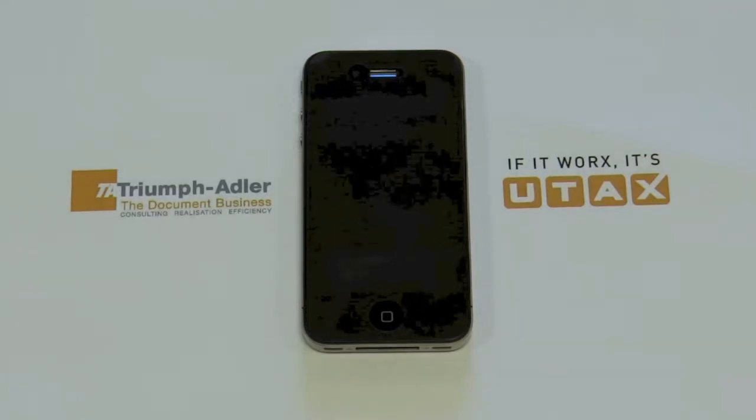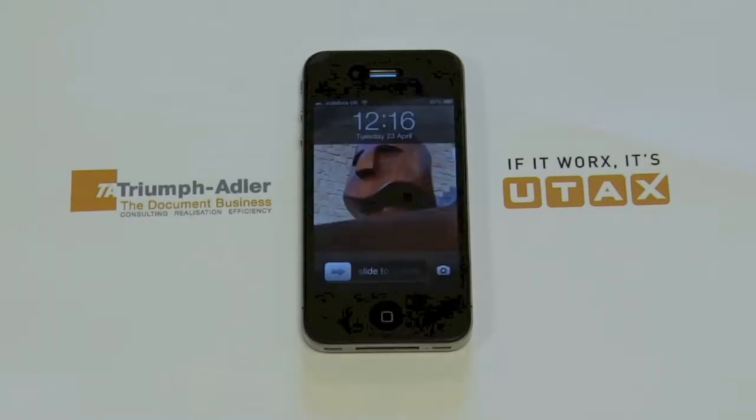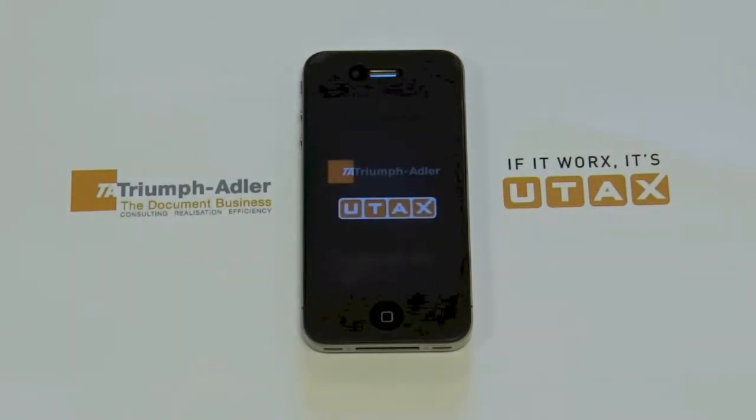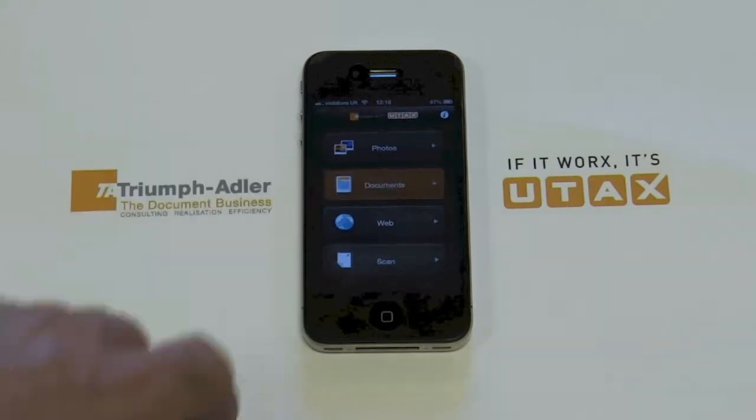In this video I'm going to show you how to print a document from your iPhone using the Triumph Adler and Utax print app. First of all, open up the print app and go to Documents.